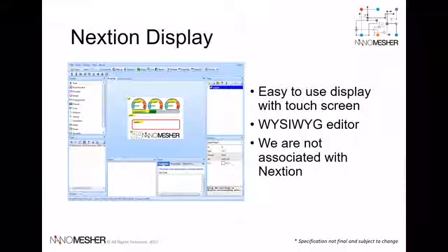The Nextion display offers an easy-to-use what-you-see-what-you-get editor, so that you can build your user interface without writing a line of code. Application developers just need to build a user interface using the editor, copy it onto the Nextion display, and the out-of-the-box API can then set the content over HTTP wirelessly.